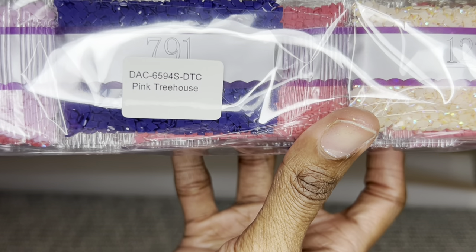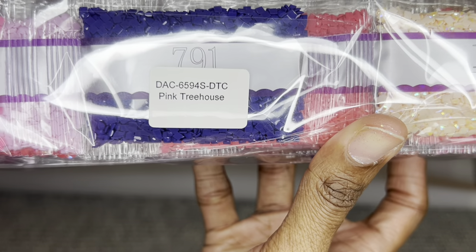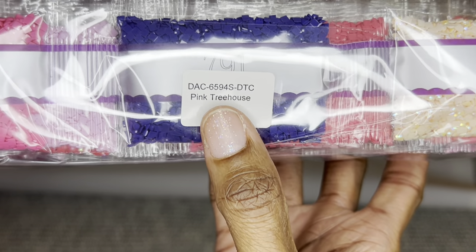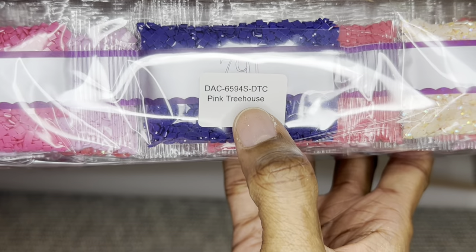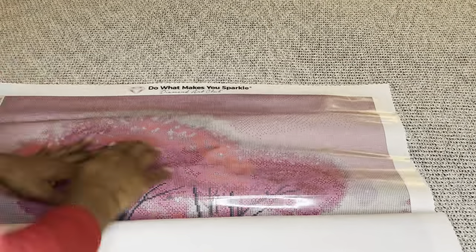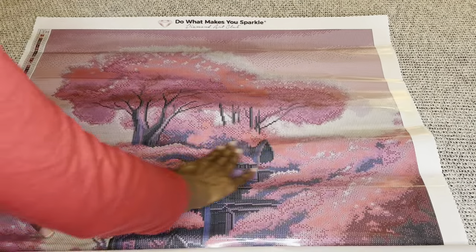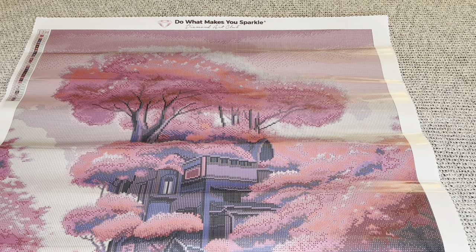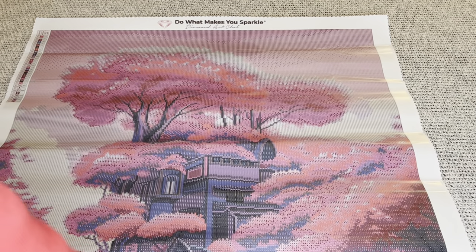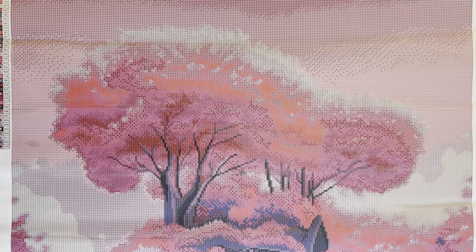These diamonds come labeled, so if you like to store them apart from your canvas you will know which diamonds go to which canvas — I love that. Now, who's ready to see this beautiful tree house? Have I tortured you long enough? Okay, I'm just going to start panning over it for you.